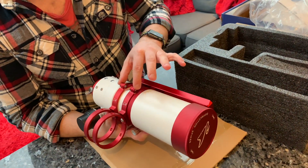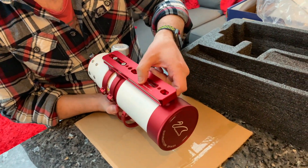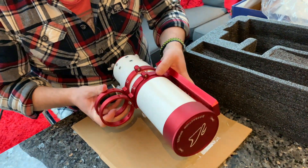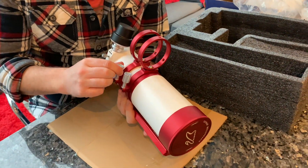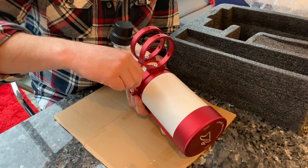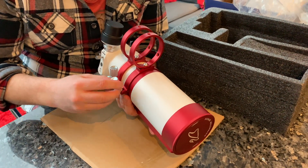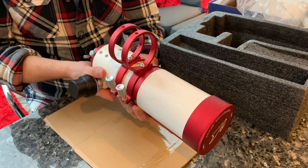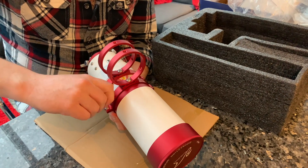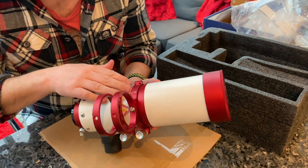So obviously the guide rail — the normal dovetail — with the nice little William Optics inscription there. And a nice guide scope holder with two quick-release knurled wheels. I'm going to quickly just loosen these off. Even the knurled wheels have got a nice soft PTFE tip on the end. If I rotate that roughly 90 degrees to the vertical position and nip them back up again — everything about this telescope so far, first impressions, is a gorgeous build quality.